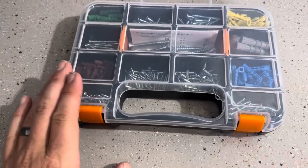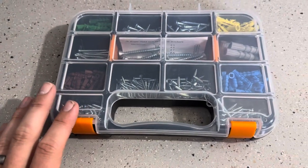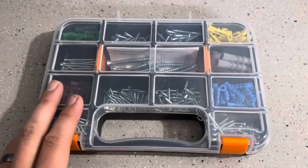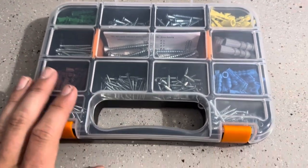Today I'm going to be reviewing this screw and wall anchor set. We actually just purchased a home, so we needed a bunch of these anchors to put up decor and that sort of thing. We decided rather than trying to find them or use the ones that came with the items — because sometimes those were flimsy or didn't work right — to go ahead and purchase this set.